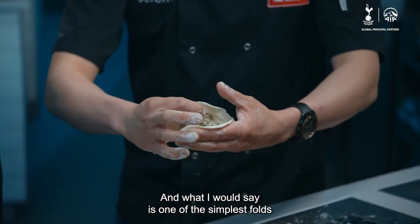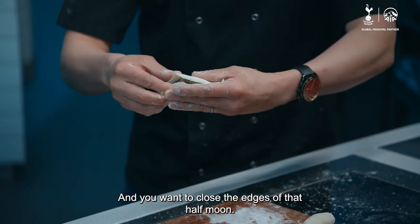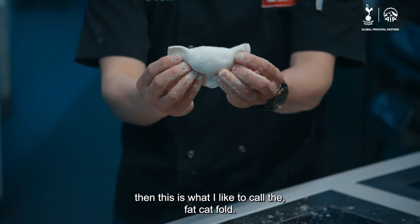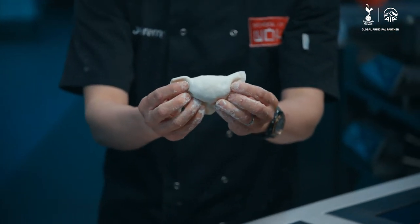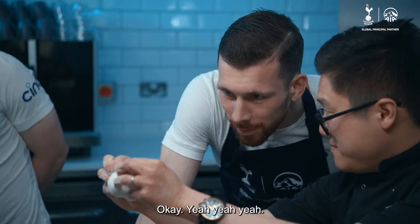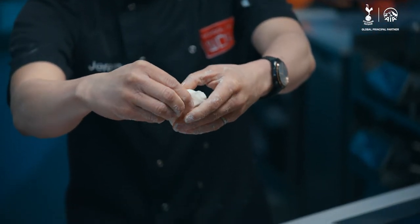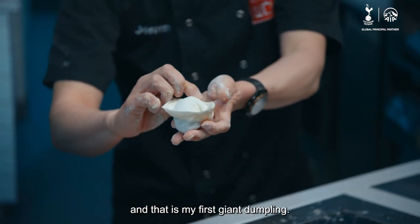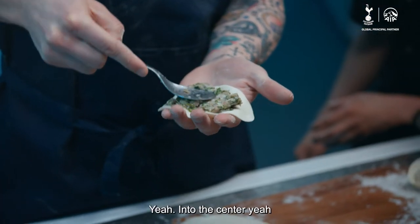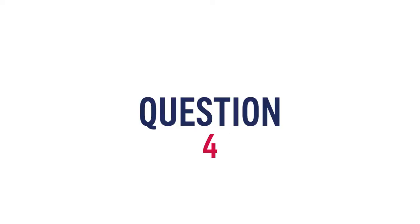We're going to fold these. One of the simplest folds: you fold it over like a half moon shape and close the edges of that half moon. Once you've closed the edges, this is what I like to call the fat cat fold. You pinch the ears of the cat and pull them up — like that. Once you've got your cat, you overlap the ears and squeeze. And that is my first giant dumpling. Your turn. Good amount of meat into the center — try and give yourself those edges if you can.